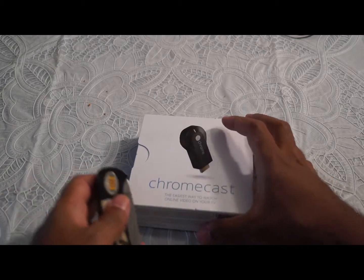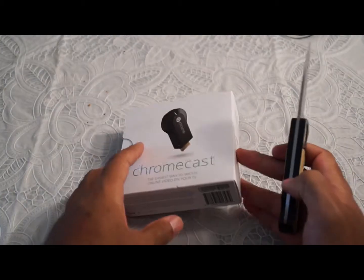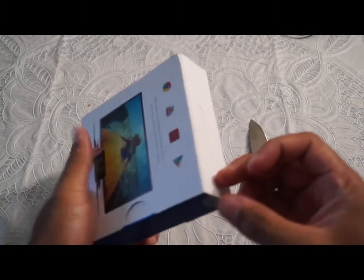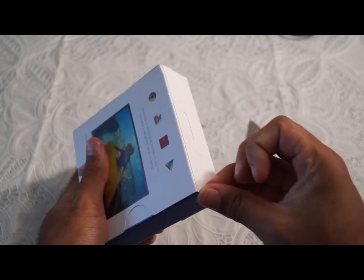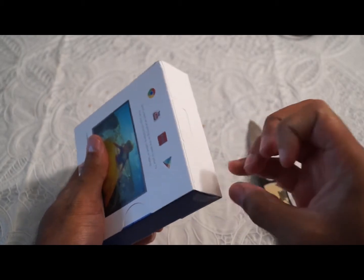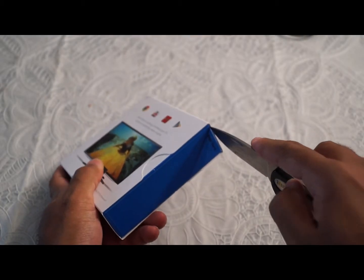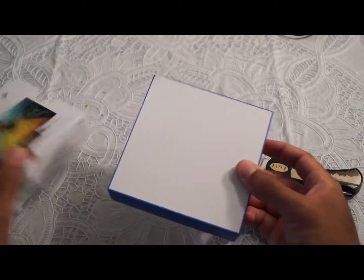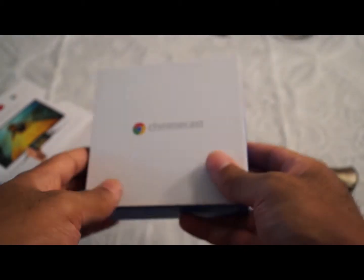Here we are with the unboxing of the Chromecast. I got my knife out — I tried to open it with my fingernail at first, got frustrated, and then grabbed the knife. I slid it out and you can see it's got the chrome, the blue, the white — it's the Chromecast.